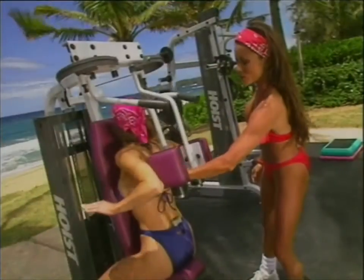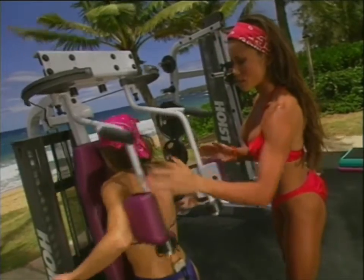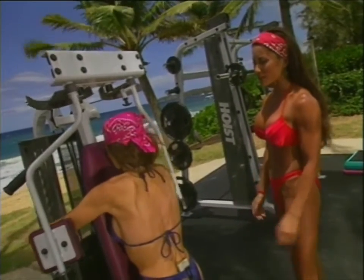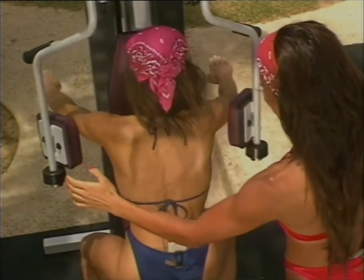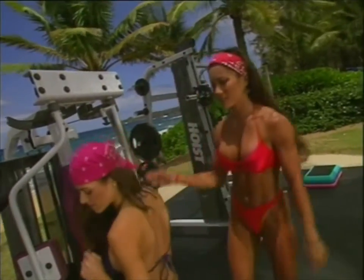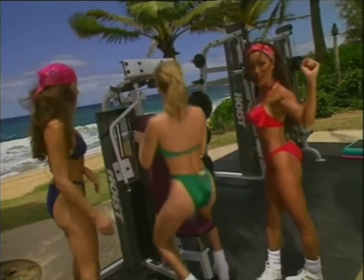Head straight ahead. You can really see it working right in through here. Squeeze. Couple more, and last one. Great. Now we've shown you the lat pull-down, the mid-row, and now the back fly.